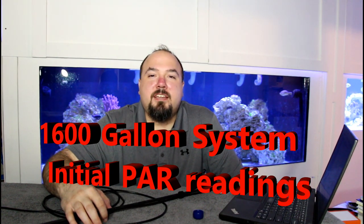Welcome to Alex G's Aquarium. Today I want to talk about reading PAR measurements in the 1600 gallon system. I unboxed a PAR meter last week and I wanted to take some time and do some preliminary measurements of PAR in the tank.